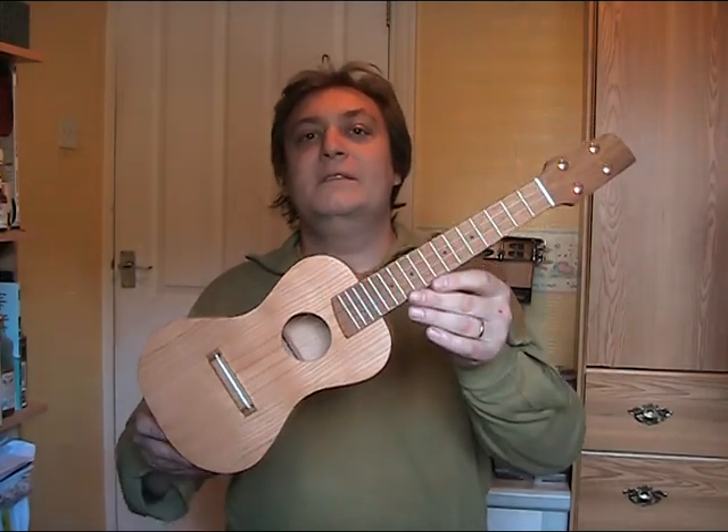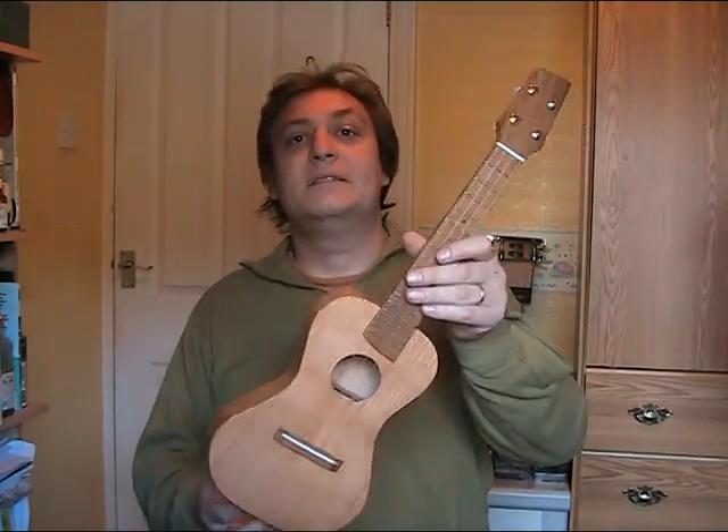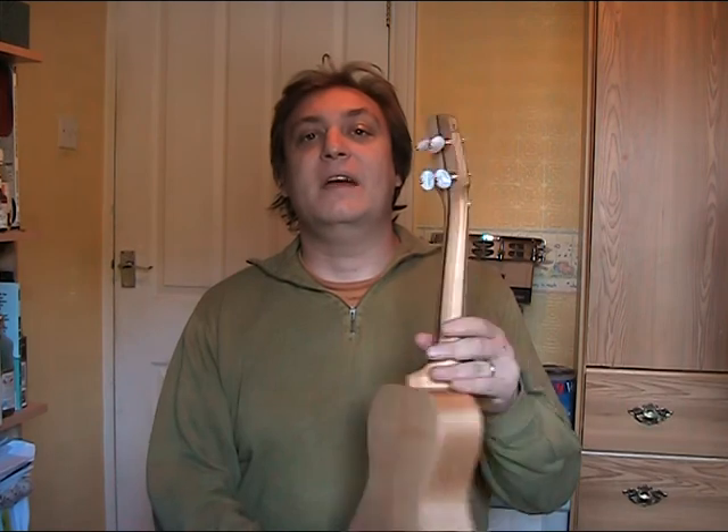This concert ukulele has been made for Nigel Green of Ukulele Cosmos. It's an all indigenous woods instrument. It's English cherry for the body and the neck. There's a walnut stripe down the back of the neck there.